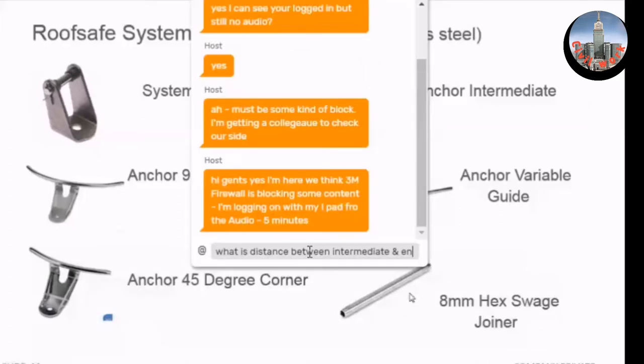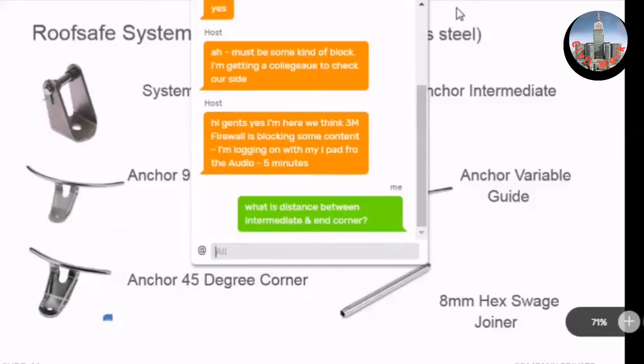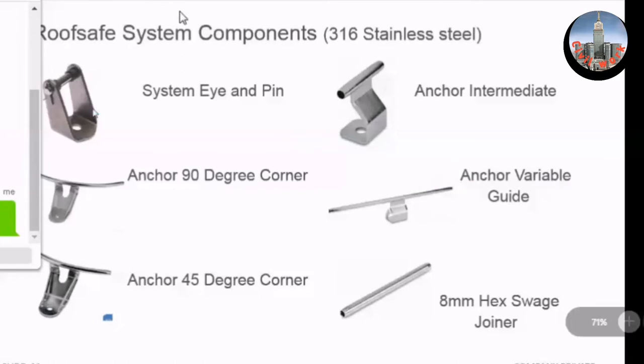Following up on the diagram: between the two posts shown is 12 meters. The 90-degree corner is shown here. The variable anchor is for going over ridges, crossing valleys, and for changes in direction of 22.5 degrees. You bend this on site using a pipe bender, but you must do it only with the cable inside. Regarding the 22-degree bend — yes, it works in the vertical plane from this point up, or in the horizontal plane, any axis. You bend it using the tool gradually.